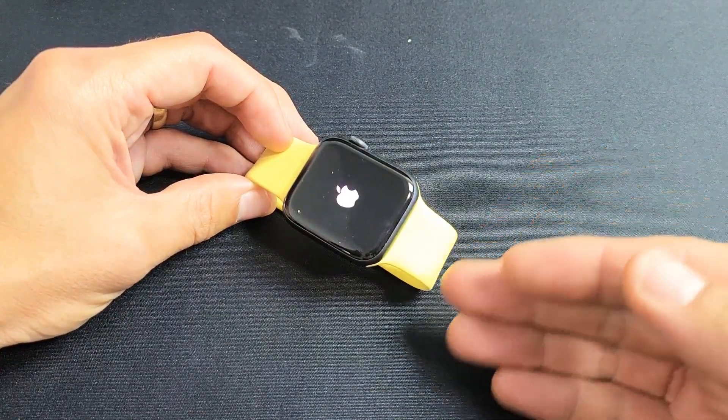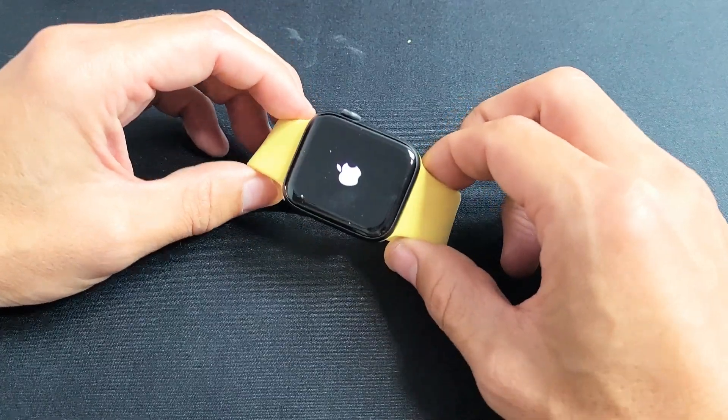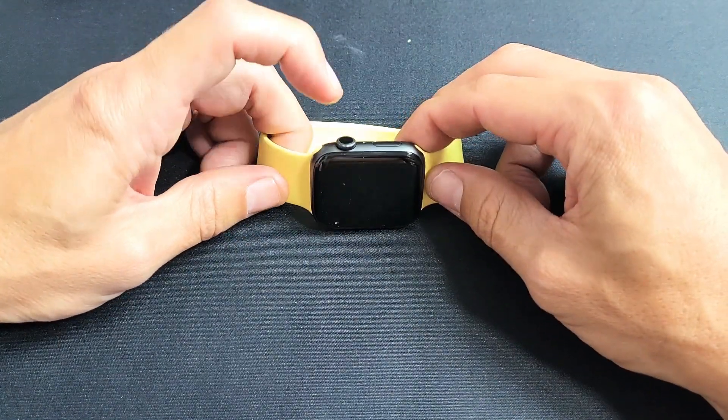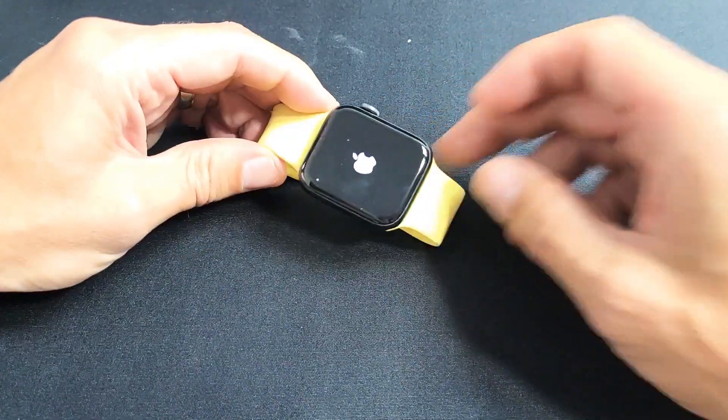Just give it a little bit of time to actually boot up into your watch OS. Now, if you're still stuck on the Apple logo, I want you to do the same thing again — digital crown and side button. Press and hold both buttons. Do not let go until you see the Apple logo appear.